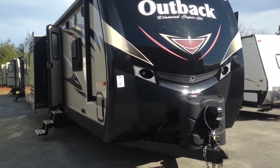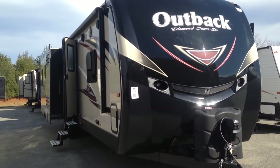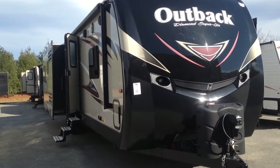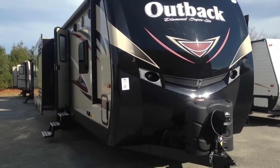Hey guys, Laura from Pete's RV Center. We are standing in front of a 2016 Outback 326 RL. It's one of their newest campers, so it's going to have all the upgraded features as I go through it.